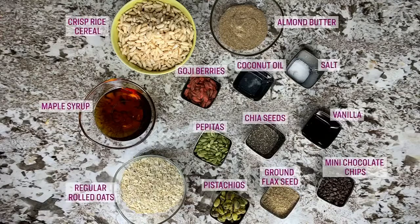Here's what you need: rolled oats, maple syrup, almond butter, coconut oil, some vanilla, salt, crisp rice cereal, goji berries, pepitas, pumpkin seeds, pistachios, ground flax seeds, chia seeds, and semi-sweet mini chocolate chips.